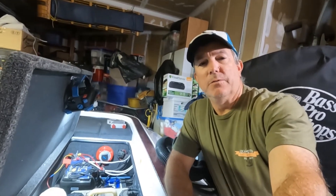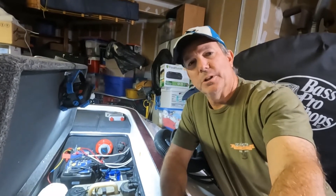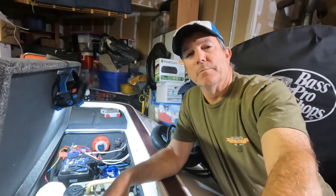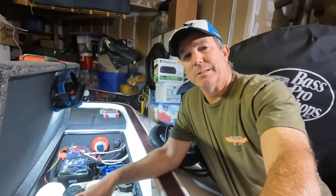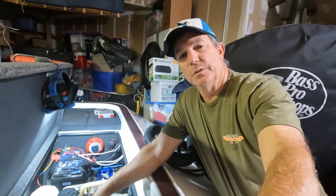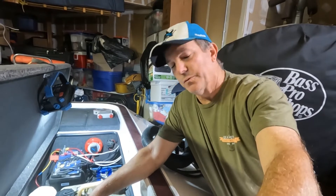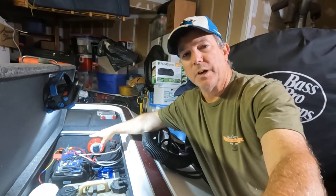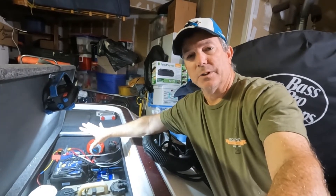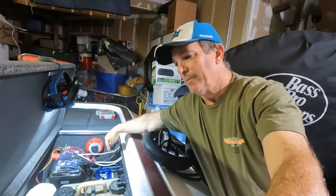Welcome back to Steve's Roundup Stuff. Today I'm out in the garage and I want to share a little issue I'm having with my Ionic battery system. First of all, the batteries themselves have been awesome — I've got the 250 amp hour 12-volt batteries for my trolling motor 24-volt system, and the 125 amp hour battery for the engine and all the other electronics on the boat.